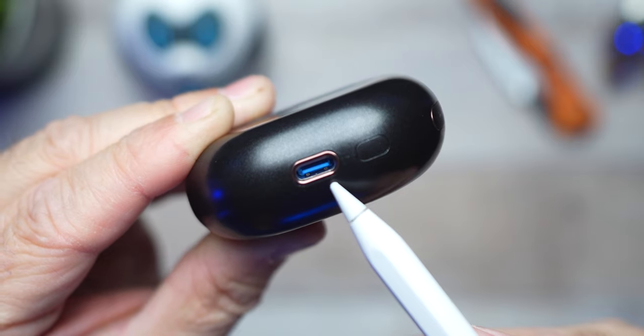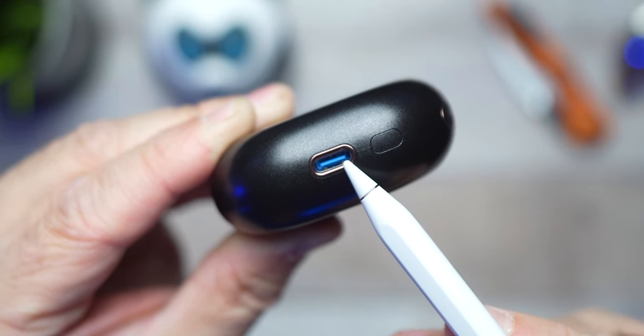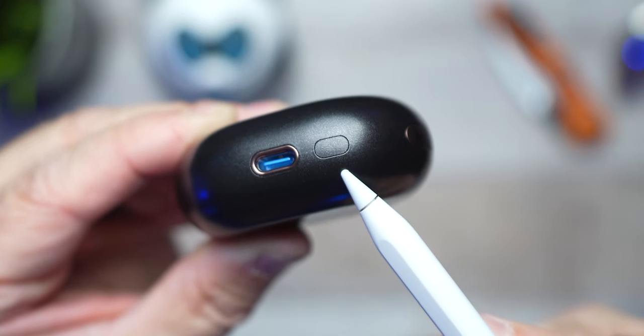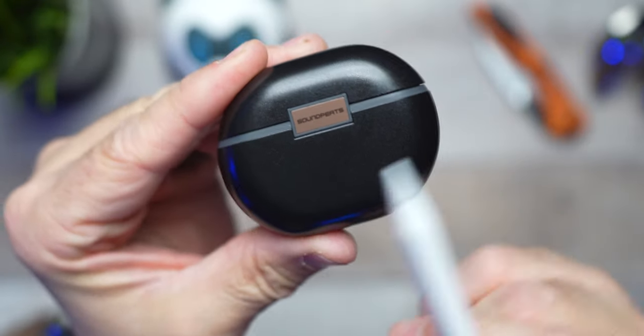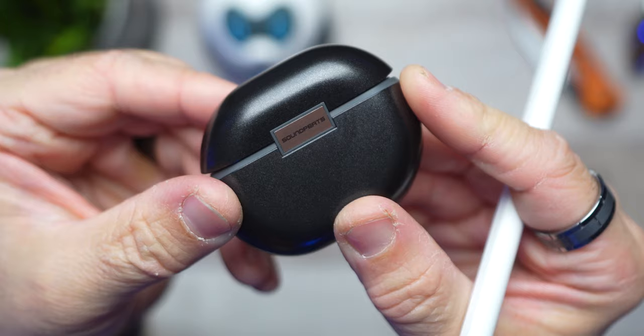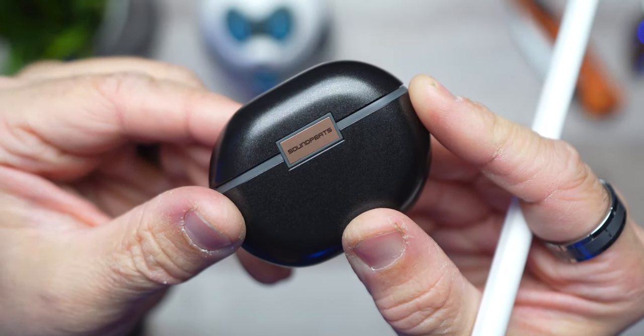On the bottom, you're going to get your USB-C charging port encased also with bronze. You have a Bluetooth sync button and one LED indicator light to help you gauge that battery percent. And lastly, you get the Soundpeats logo on the bronze hinge — exactly what you get on the Air 4s — which I like to say is definitely attention to detail.